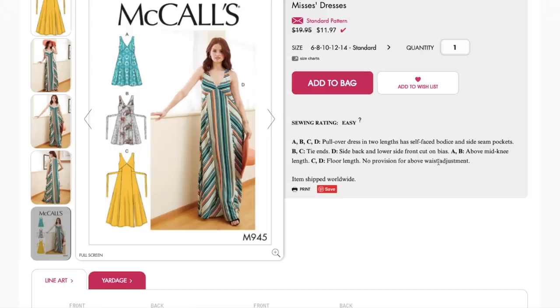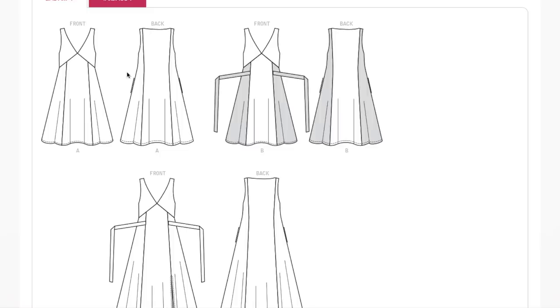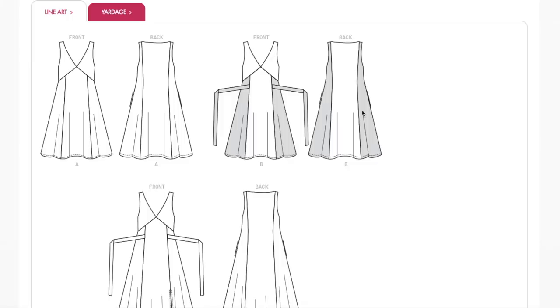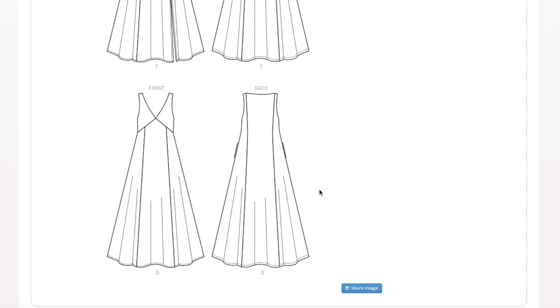There's no provision for above-waist adjustment, which means you can't do a full bust adjustment or a small bust adjustment. Looking at the line drawings, I'd really want to make sure those pockets connect to the seam somehow — I would rig them up so they were tacked in. Here's the version with the contrast bias, which is really cute. I love whenever you can do a play on stripes, and the pattern makes it easy with the grain lines situated to accomplish that.